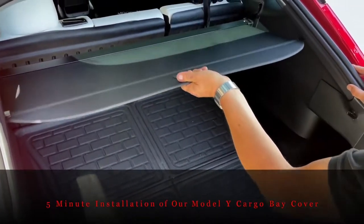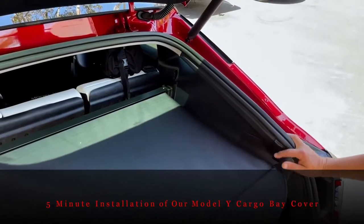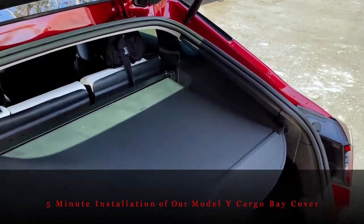To retract: go forward, up, down, and under and over the locking tabs. Not a mark, not a scratch, and actually no contact with the felt-covered locking tabs. Then close your car.